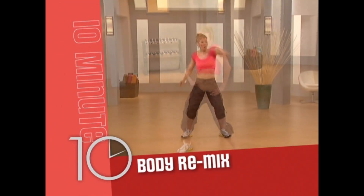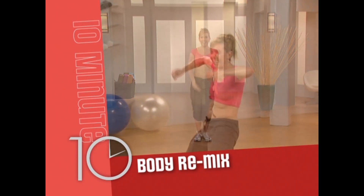Body Remix: heat up the room with hot dance moves that will slim and tone your entire body.